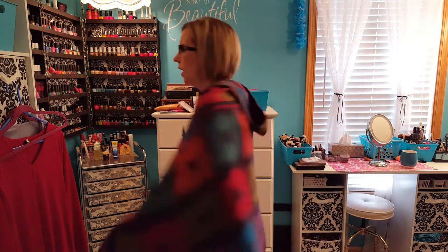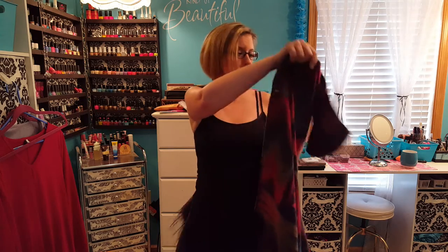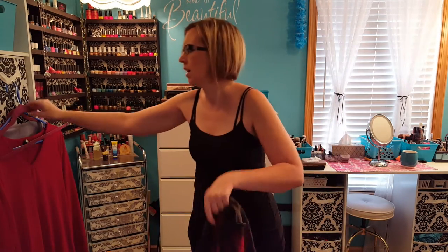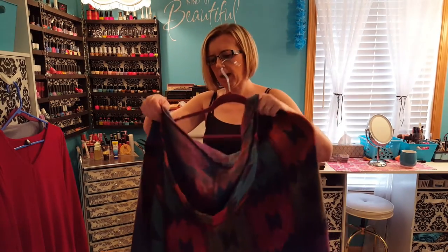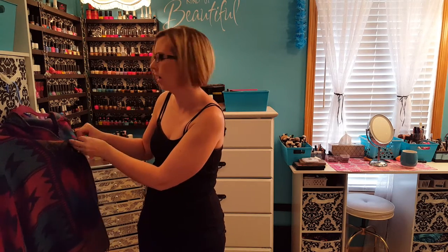I hope this video wasn't too awkward and gave you a better idea of what the Wish app is really like. Go for loose and oversized, go up a size or two, and you should be perfectly fine. Stay away from things that look tight or say one size fits all — those are the ones you're going to have trouble with. I don't know how hard it would be to get your money back or send things back, so I've gone into this assuming that if you buy it, it's a final sale — it might just be more expensive to send it back. Thanks for watching, and I'll see you in my next video. Bye.